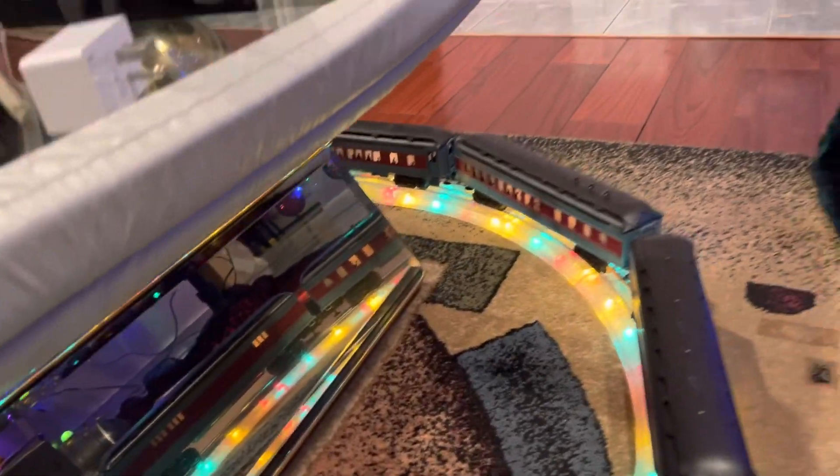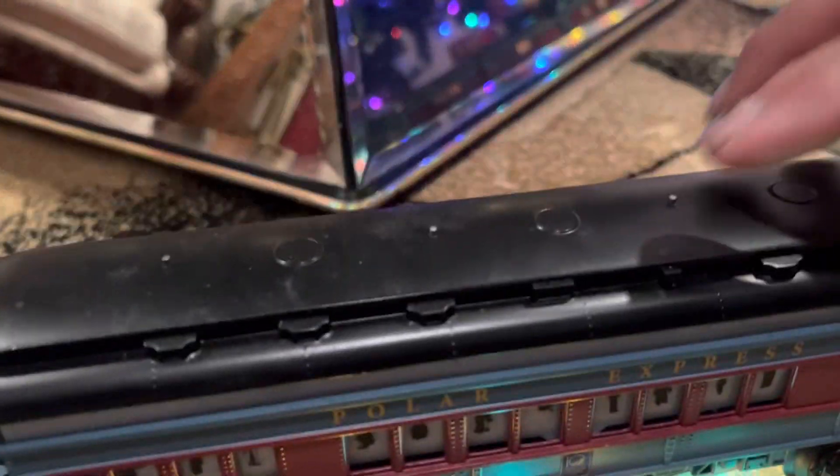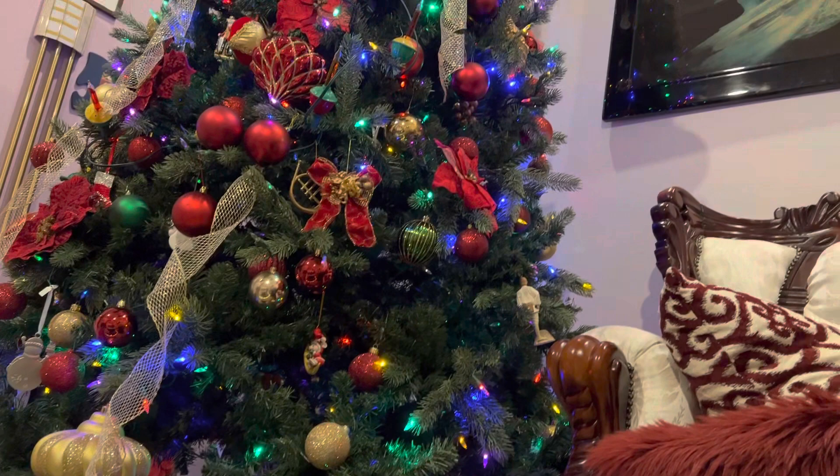This is going to be part two. Part one wasn't very good, but here's the Lionel Polar Express. See, the cars are lit and this one's not lit. I started taking the roof off this already to show you how this works. I'll show you with the Christmas tree in the background now.